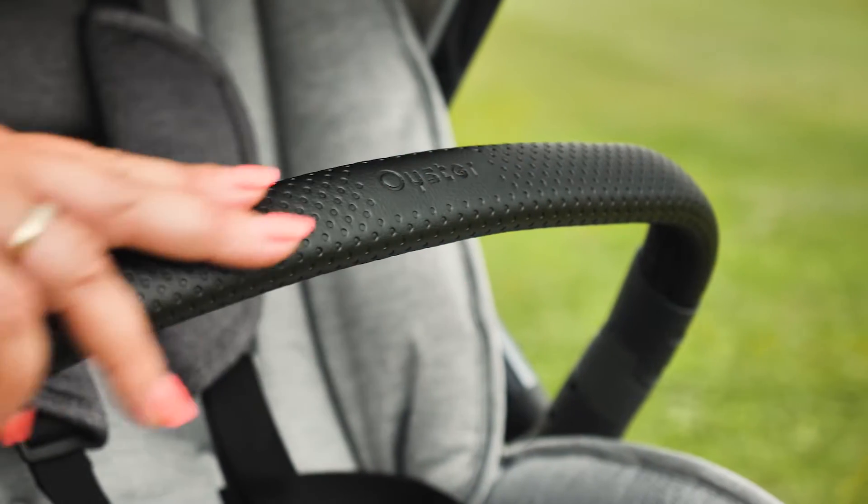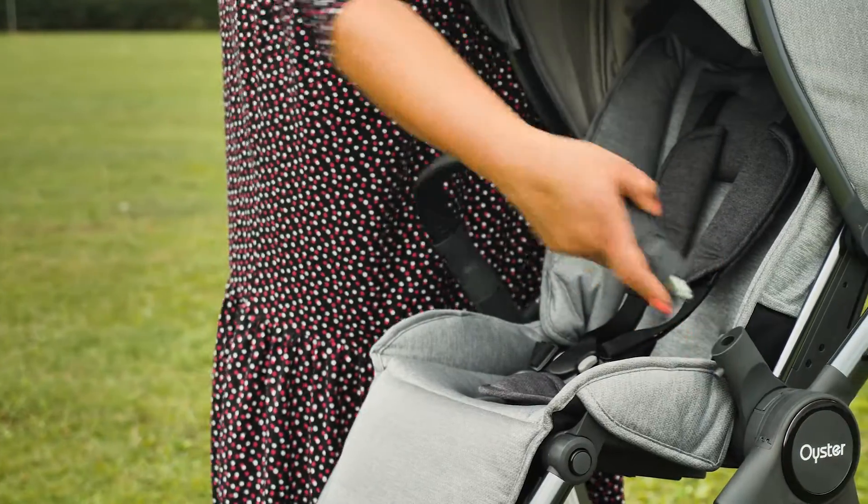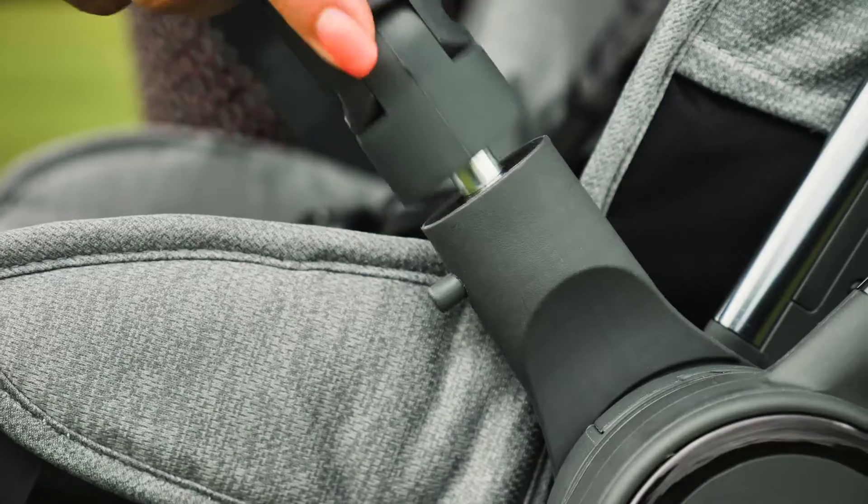Almost all pushchairs now come with a bumper bar, so we're pleased to see the Oyster 3 bumper bar is included. It's finished in leatherette which matches the handlebar and has both a swivel and gate opening to place your child.